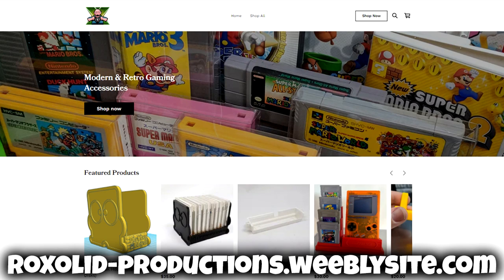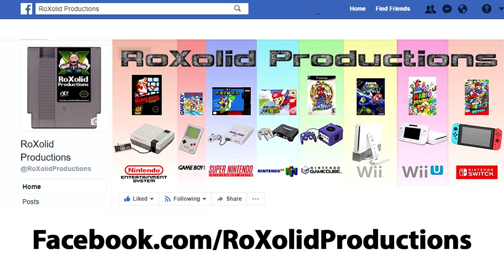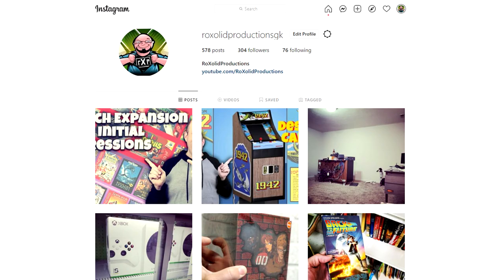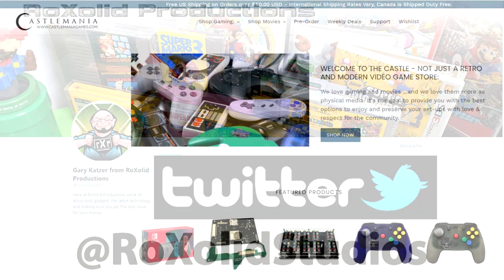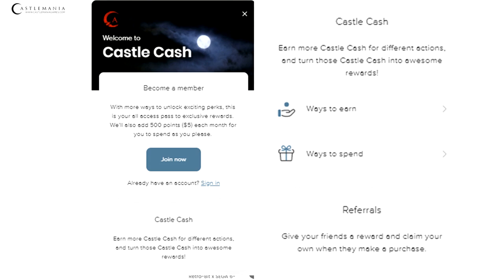If you want to stay up to date with everything going on at RockSol Productions, follow us on social media: Facebook at facebook.com/rocksolidproductions, Instagram at instagram.com/rocksolidproductionsgk, and Twitter at Rock Solid Studios. If you're looking to pick this and other retro and modern gaming accessories up, head over to castlemaniagames.com. They have Castle Cash — the more you spend, the more you earn toward future purchases — and convenient payment plans for items over $50. Use promo code ROCKSOLID10 when shopping at castlemaniagames.com to save up to 10% on most items. Thank you for watching and I cannot wait to see you again soon.